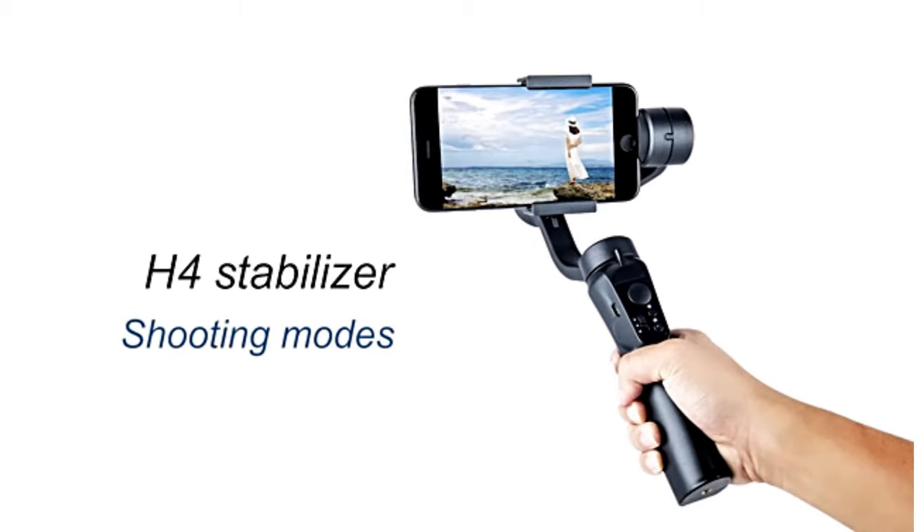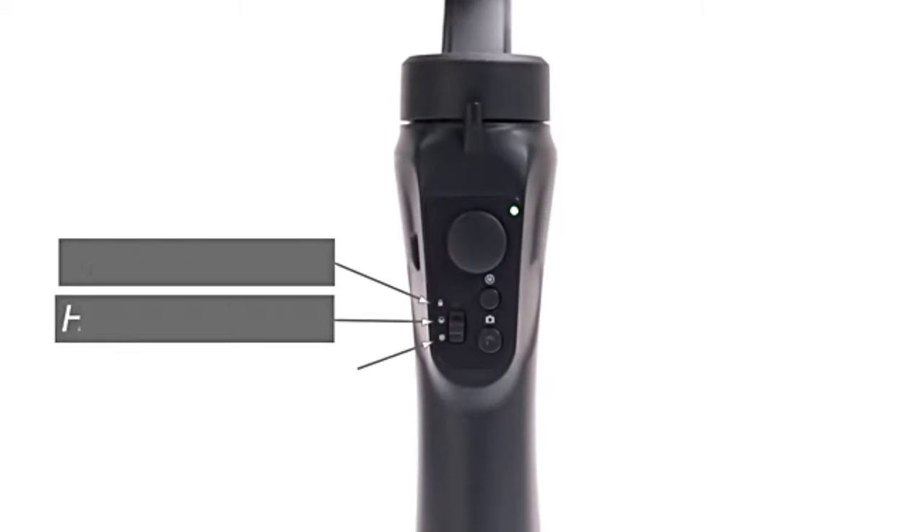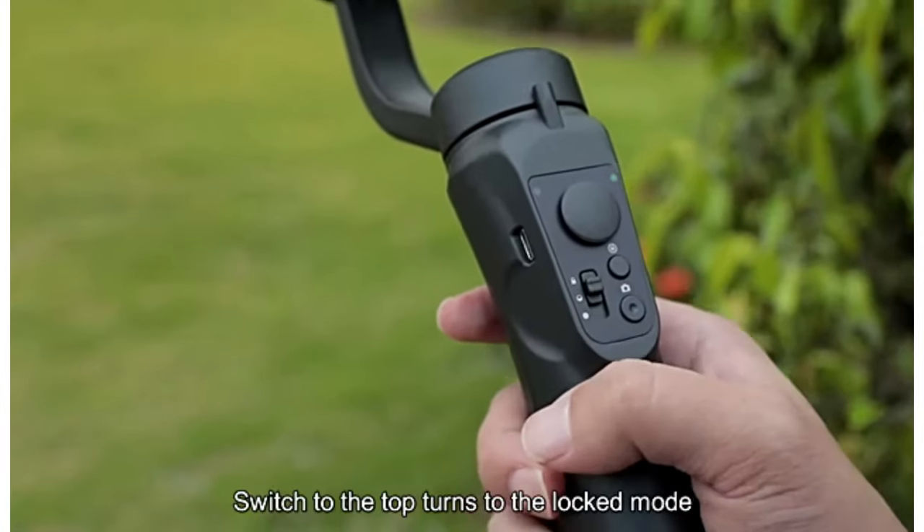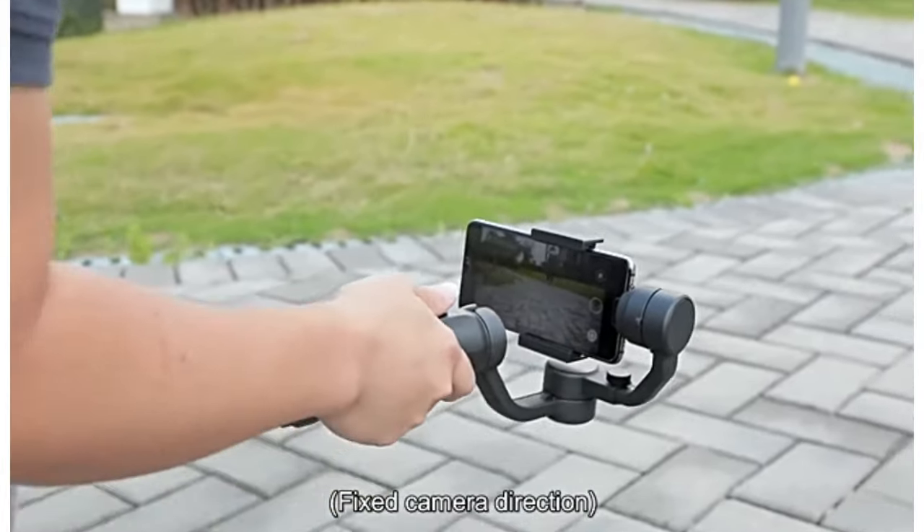Shooting mode. Switch to the top to turn to the locked mode — fixed camera direction.